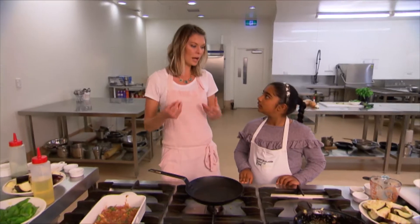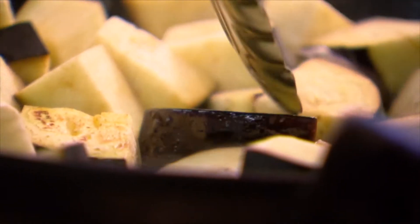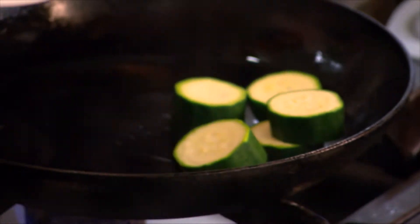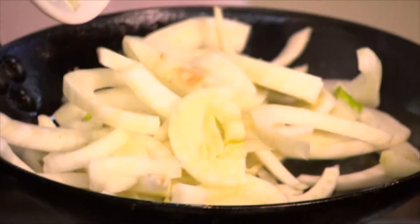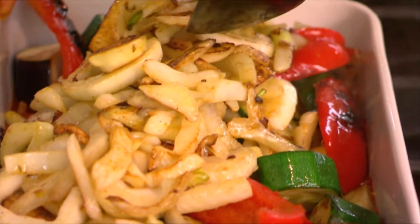Now it's time to fry off all the veggies we've just chopped. And last but not least is the fennel — watch out for the spits. Okay, I think this is ready to go on and that is the last of the vegetables.